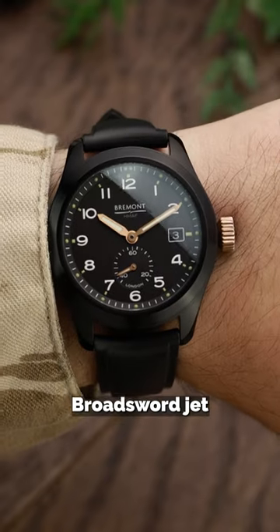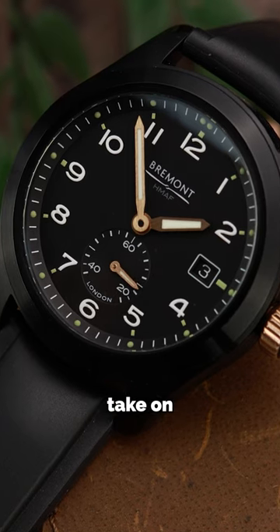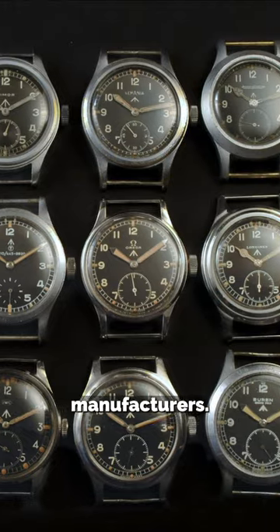If names could kill, then the Bremont Broadsword Jet would take no prisoners. This is Bremont's contemporary take on the classic Dirty Dozen watches, commissioned by the British military during World War II from 12 manufacturers.